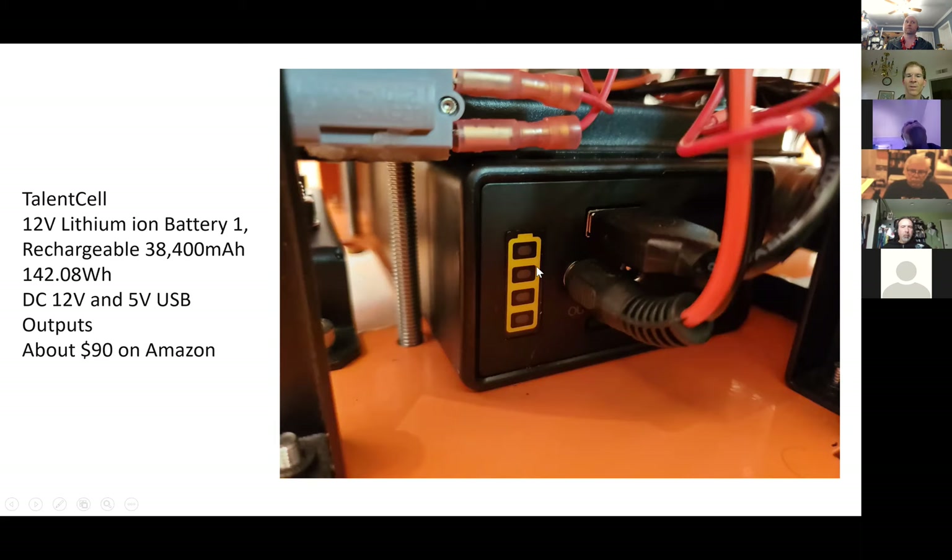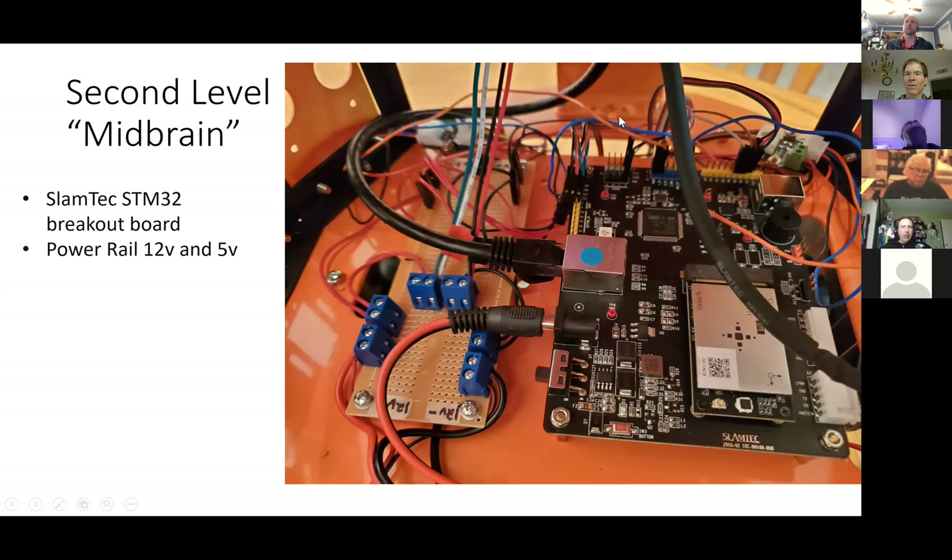Here's the second level — under the hood. On the right side there's the SLAMTECH breakout board, and on the left side is the power rail with 12-volt on one half and 5-volt on the other half.